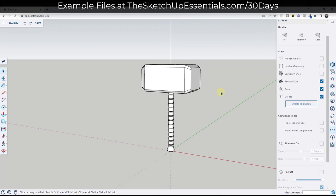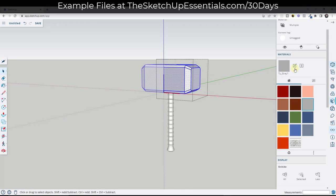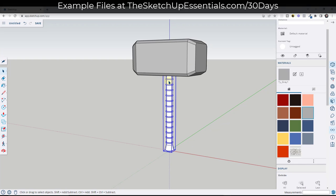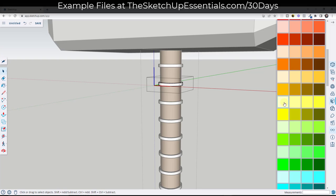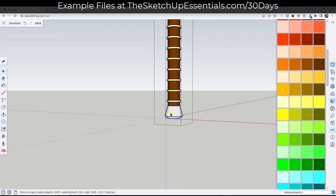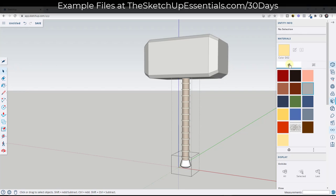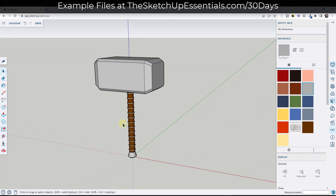Now we're just going to add materials. We can come into our materials and pick a silver color — just Control-A and pick a gray material. Down below we'll want a brown material for the handle, probably a darker brown. For the rings, maybe a lighter gold color. For the handle down below, which we can select and put in a group, we'll use the same metal gray material as the hammer head.